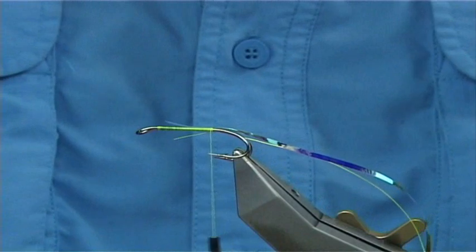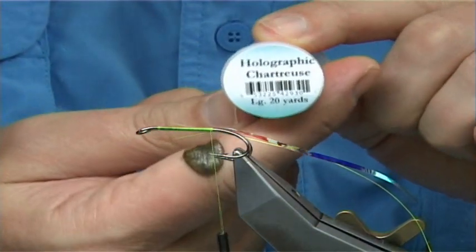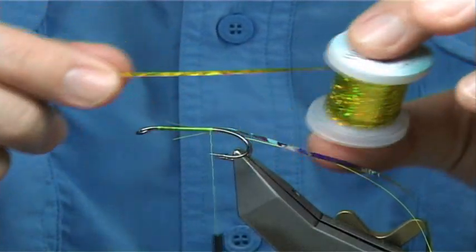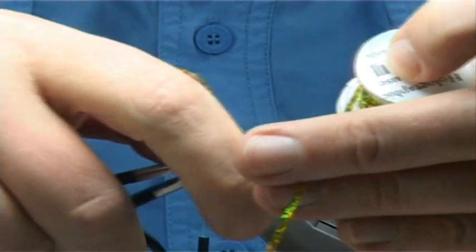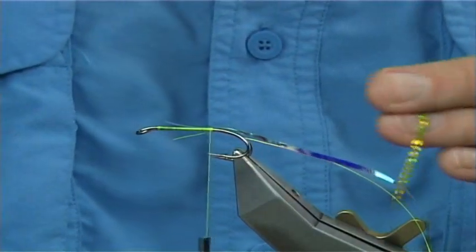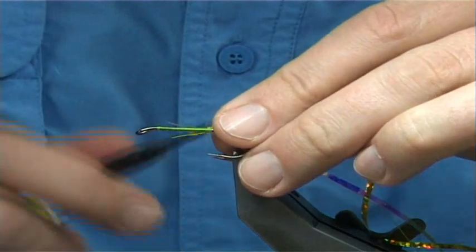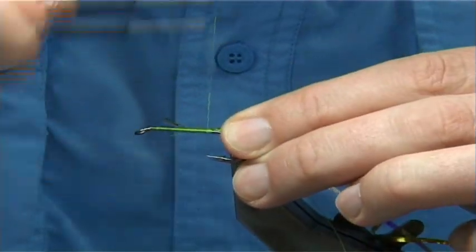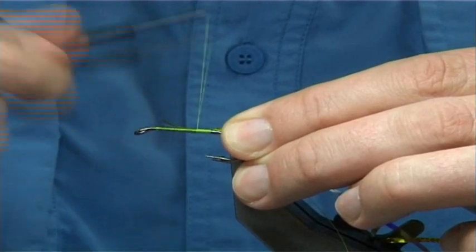Now to really boost the colour, you could add an under-colour. This is Chartreuse Holographic from Vineyards — it's a wide or large holographic tinsel. It's an excellent colour, just new on the market in the last year or two. You could use it as itself, or in this case I'm using it as an under-colour, which does shine through the Mirage.